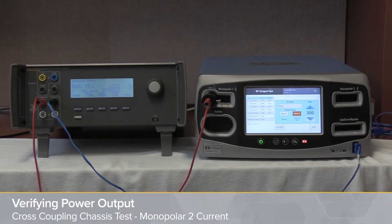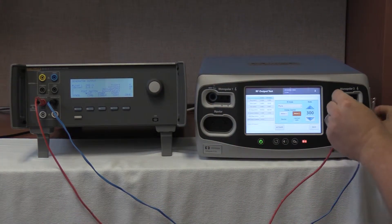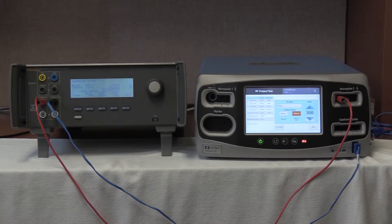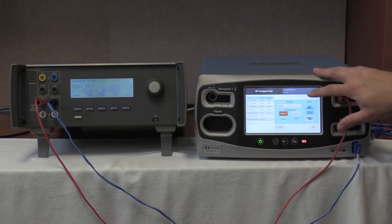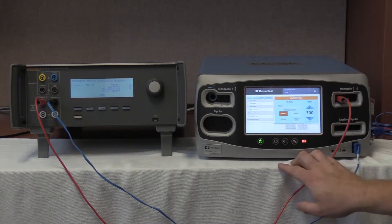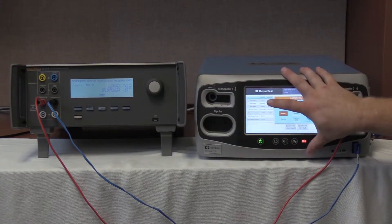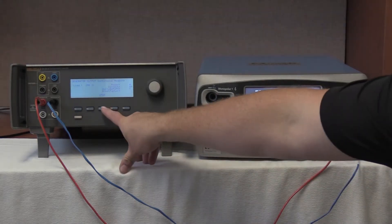We are now going to verify cross-coupling for mono-2 output. We are going to take the cable out of monopolar 1 and connect it into monopolar 2. Once connected into monopolar 2, we are going to go to monopolar 1, as per the service manual, and select 300 watts, which we are still at from the previous test. 200 ohm load on QES-3. Start continuous. Activate the Valleylab FT10. We are reading 42 milliamps, well within the tolerance of 0 to 150. And we have an output of 26.8 milliamps on the FT10. Deactivate no-hold.